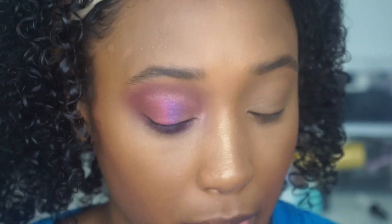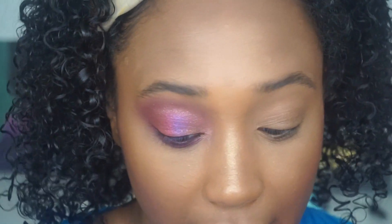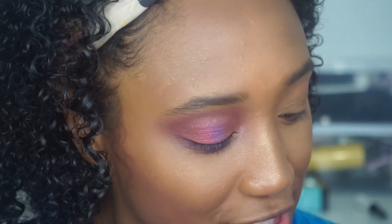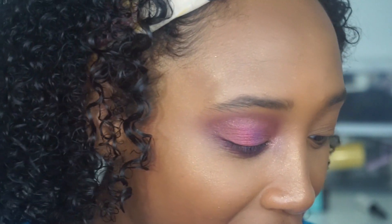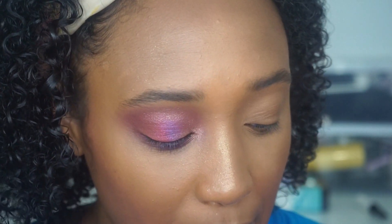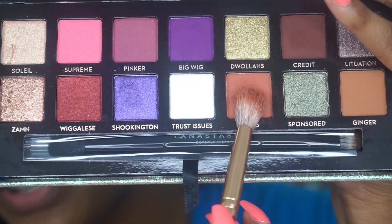I already put concealer and powder on my eyes just to clean that up a little bit. So I'm going to start off with a color. The shade names are so funny — they're just so like Jackie. Like 'Edges,' 'Shookington' — she says it a lot. It just sounds very much like stuff she says.